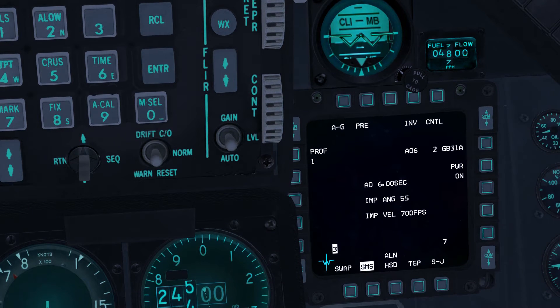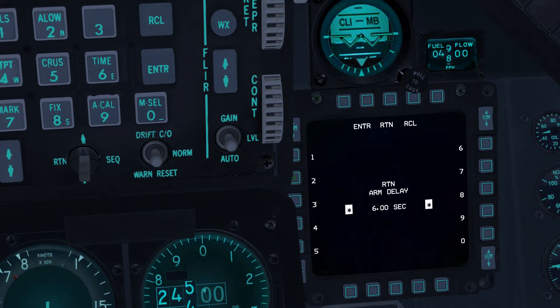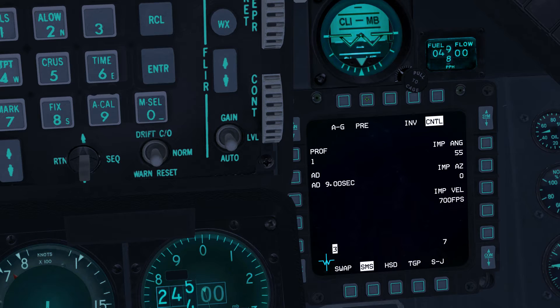To view the control page press OSB 5. Confirm that PRE is selected at OSB 2. To enter an Arming Delay of 9 seconds press OSB 19, enter 900, then press OSB 2. To enter an Impact Azimuth of 350 press OSB 7, enter 350, then press OSB 2.